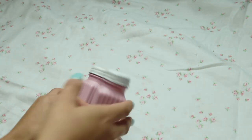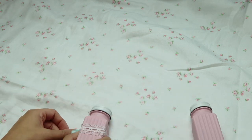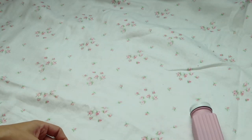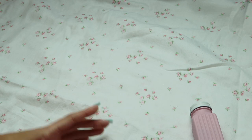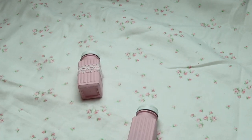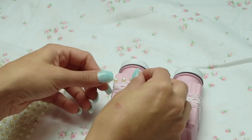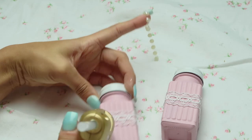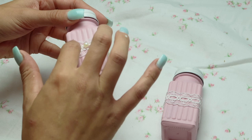For this next project I picked up these Dollar Tree salt and pepper shakers, spray painted them, waited till they dried, and spray painted the lids white. You could do whatever colors you want. Then I went ahead and hot glued some lace around the center of each shaker and added some pearl embellishments that are also from the Dollar Tree.